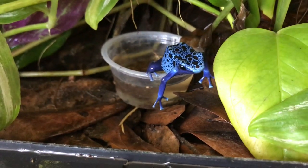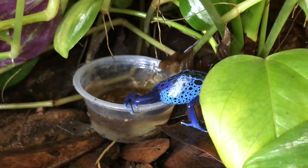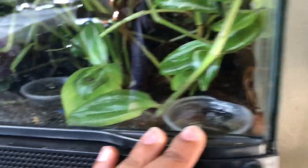These little pools of water here are what they've set their tadpoles in after they've hatched, which the father actually piggybacks on his back to these pools of water. I'm going to be showing you the offspring here.